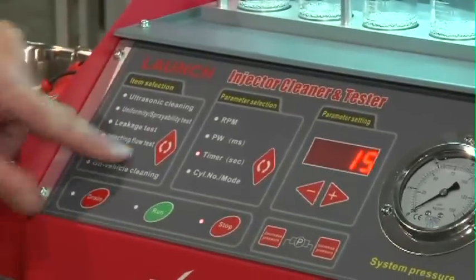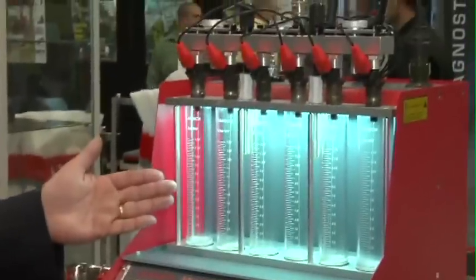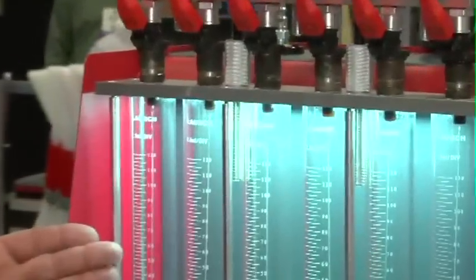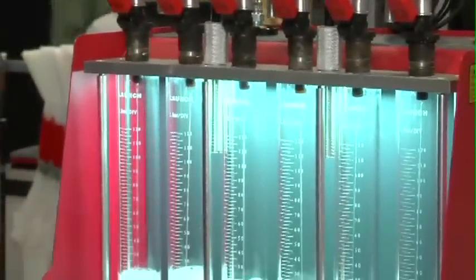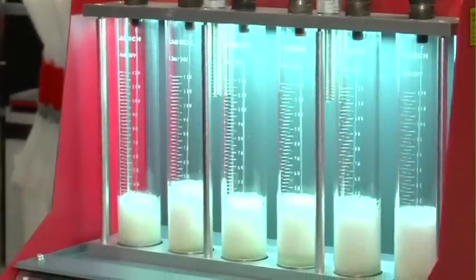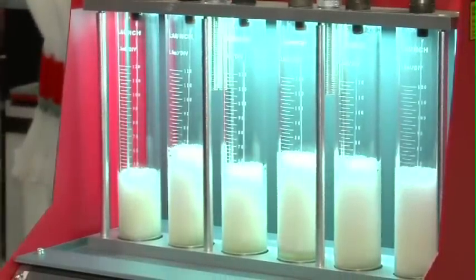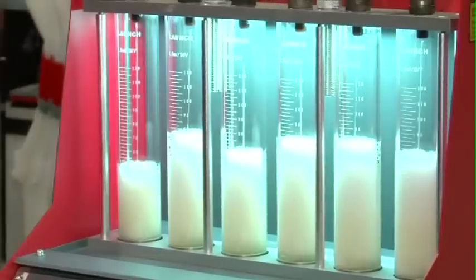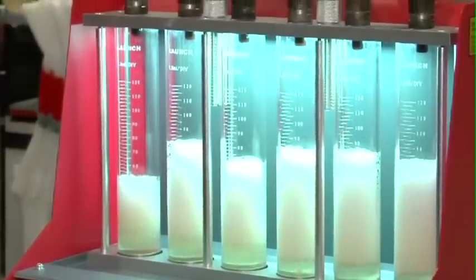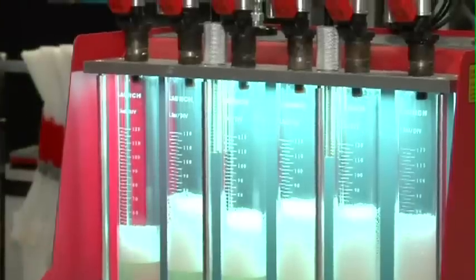We're going to simply select injector flow test and hit run. What you will see is each injector flowing for a determined period of time, measuring the volume via the graduated cylinders. The one that doesn't appear to have as much volume as the others is the injector that should be replaced. Matching injectors ensures good performance and good fuel economy, and without the ExsoniClean there's really no way to do it.